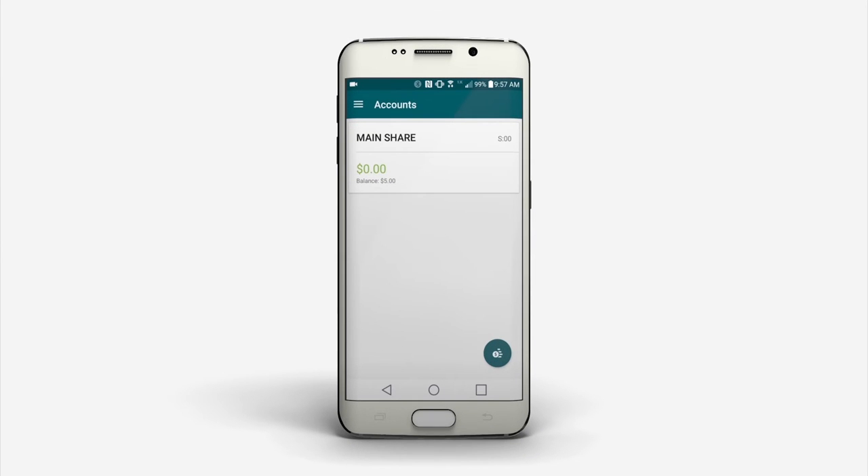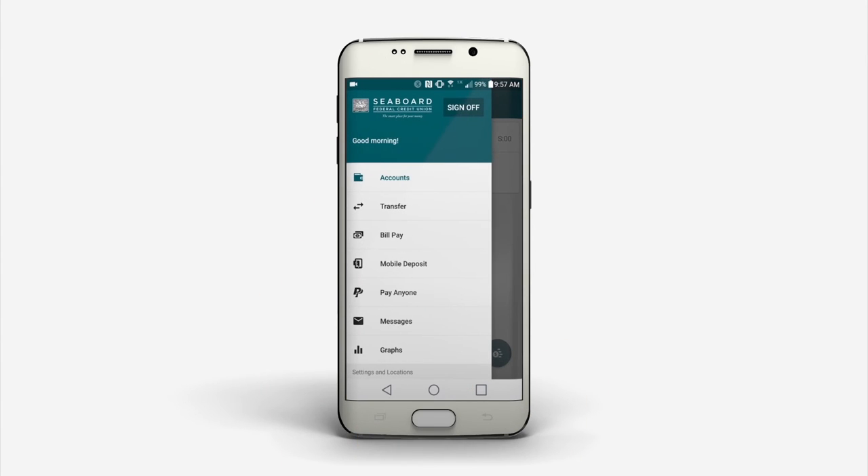The Seaboard Federal Credit Union app allows you to make mobile deposits. After you have signed and endorsed your check with 'For Mobile Deposit Only,' navigate to the Mobile Deposit tab.